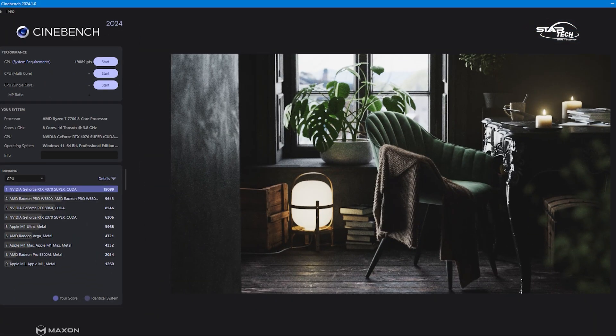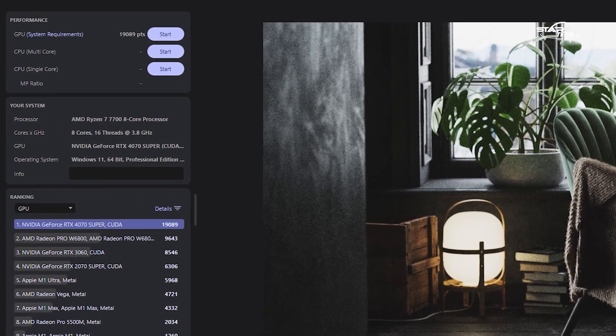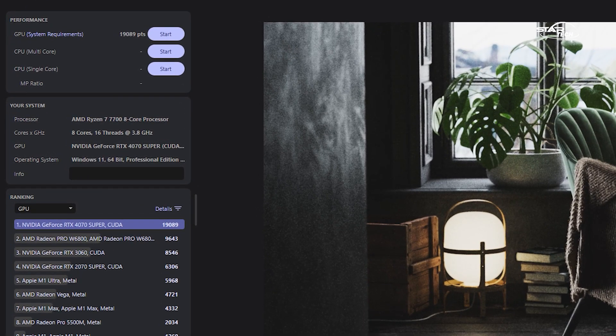We also ran the Cinebench GPU test in 2024. The RTX 4070 Super scored 19,089 points in Cinebench GPU. Overall, the two GPU benchmark results confirm it is overwhelming in terms of price-to-performance.